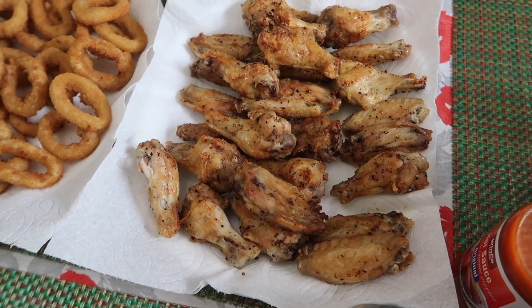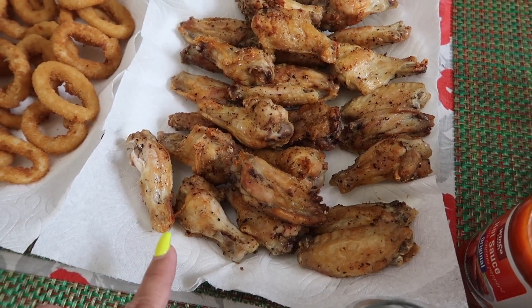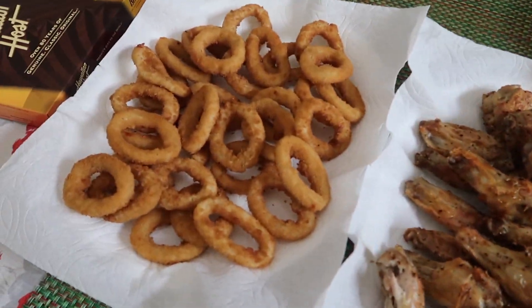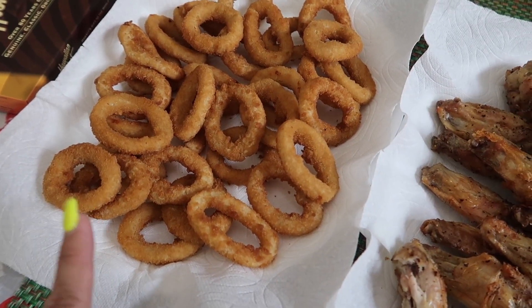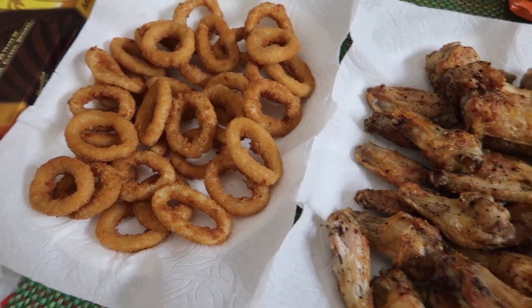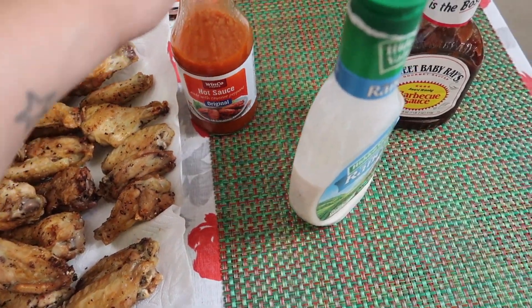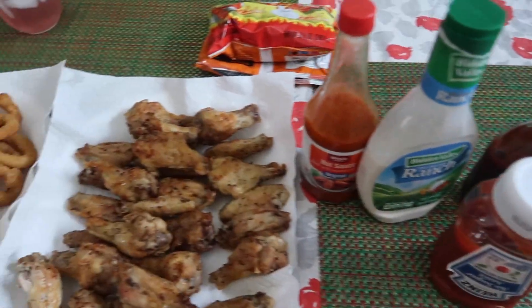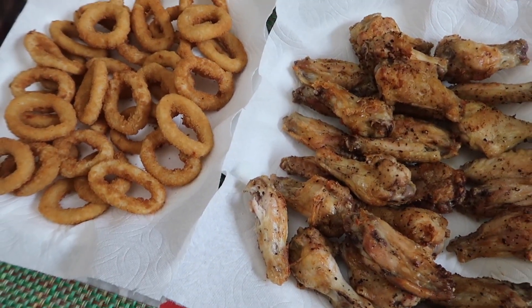Today is Wednesday. For dinner tonight, we are having chicken wings. I made these in the air fryer — just seasoned with salt and pepper and then cooked in the air fryer. And then we also have some onion rings; the frozen ones, also cooked in the air fryer. And then we have a bunch of different sauces: buffalo hot sauce, ranch, barbecue, and ketchup. That is our dinner for Wednesday night.